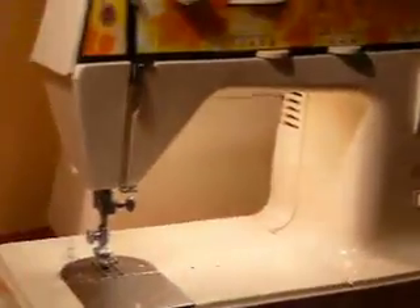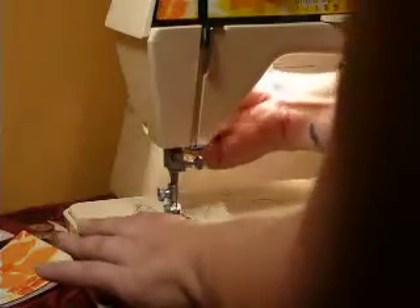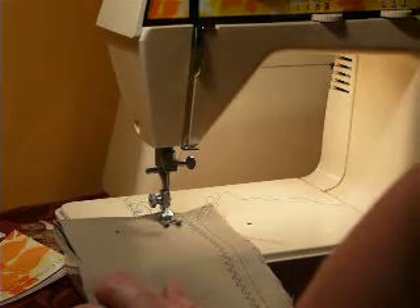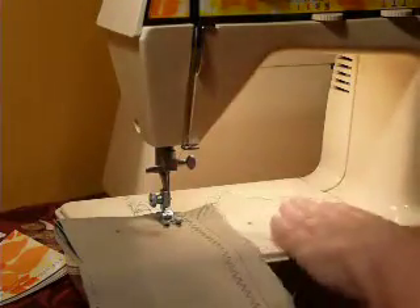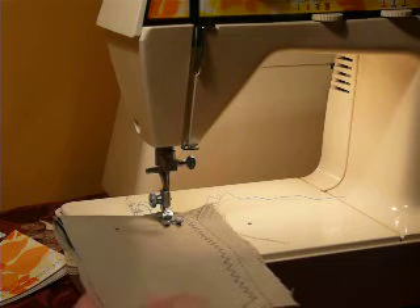It comes with the slide-on plastic storage cover and it has the built-in handle, of course. It's a nice little machine to take to quilting classes or your friend's house to sew all day. Just oiled up and ready to go. The plastic is in good shape — I don't see any major cracks or damage to any of the plastic housing. Most of it is plastic, though this part here is metal. It's all in very good cosmetic condition.